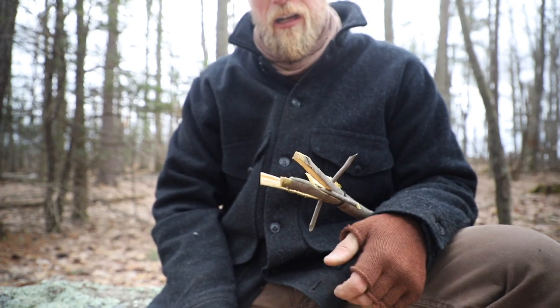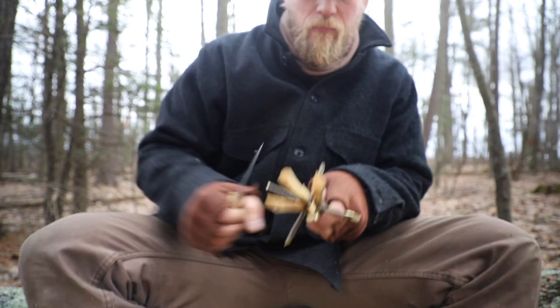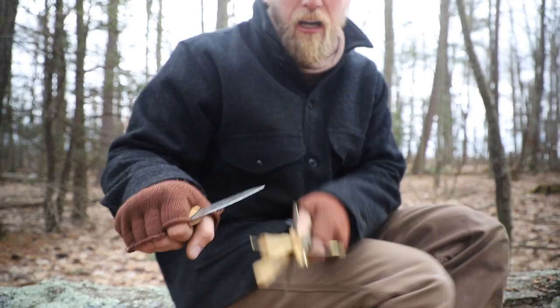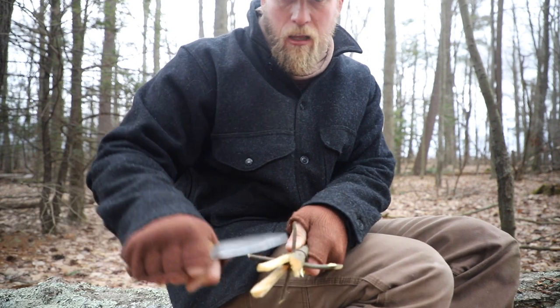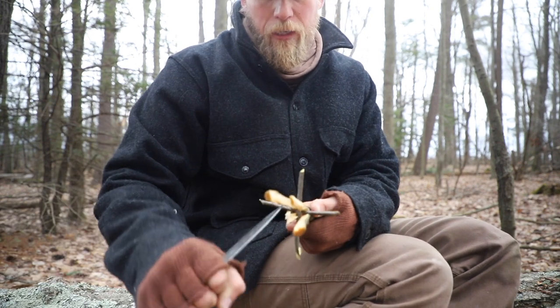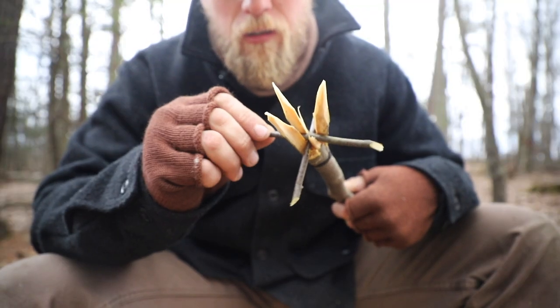It's actually a little bit easier to get in here and carve this out. So all we're going to do now is take our knife — again cutting away from ourselves, not cutting in that blood triangle — and start to point off these sticks. Three points on this gig.